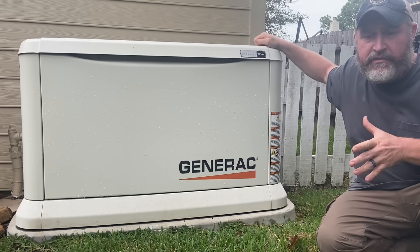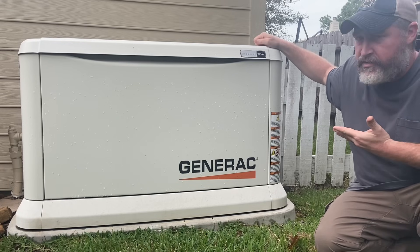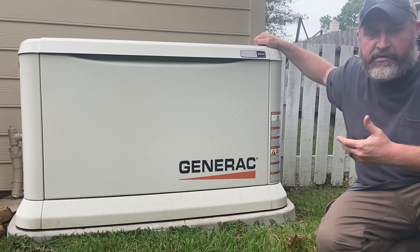Hey, welcome to the channel everybody. Today I wanted to go over an overview of our Generac standby generator.